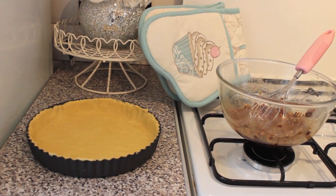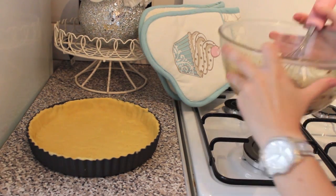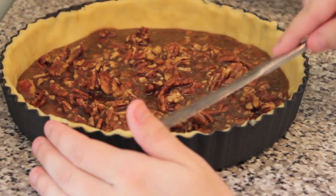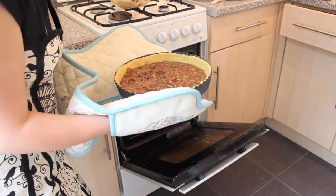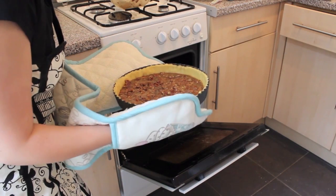Pour your chopped pecans into your mixture. Once the pastry has chilled, add your pecan filling to the bottom layer and spread it very evenly. Now you're going to bake your tart for another 15 minutes, and then we're going to get on to the chocolate brownie topping.